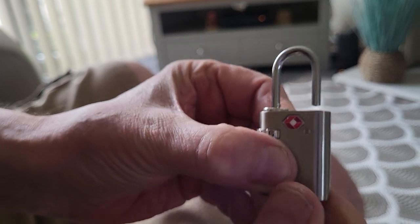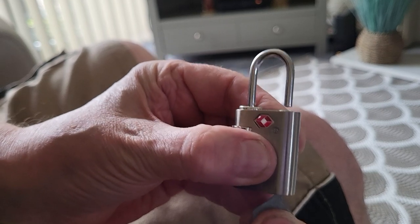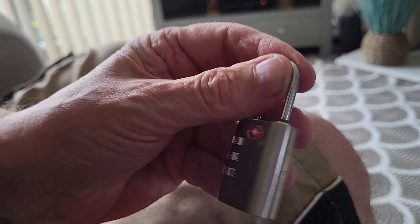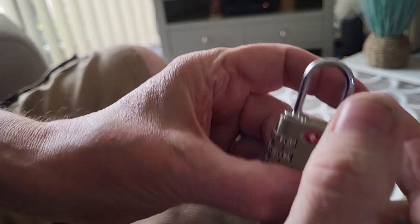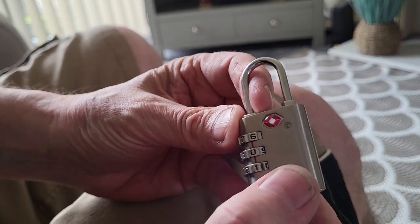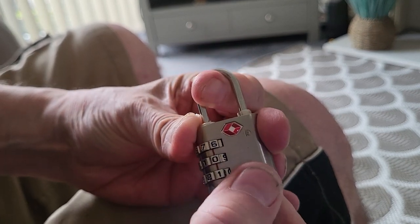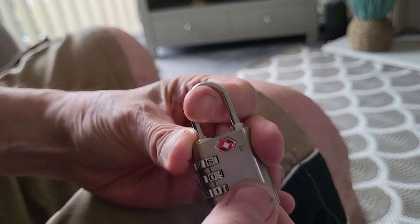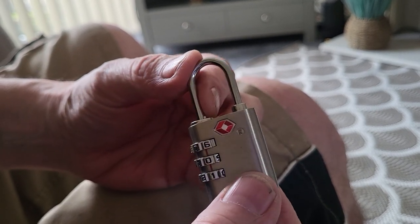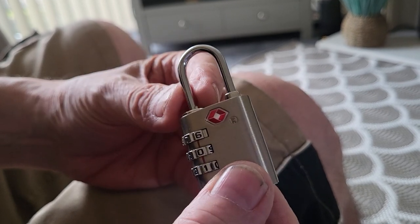So that's how that works — they would set it, open it up with their master key, and it goes back up like that to lock it in place. It's a good system, and obviously with just three digits, if you know what you're doing you can pull it tight and open it by feeling for the gate. So really they're only a privacy type lock, but it enabled the transport security agency to open locks without actually breaking them.